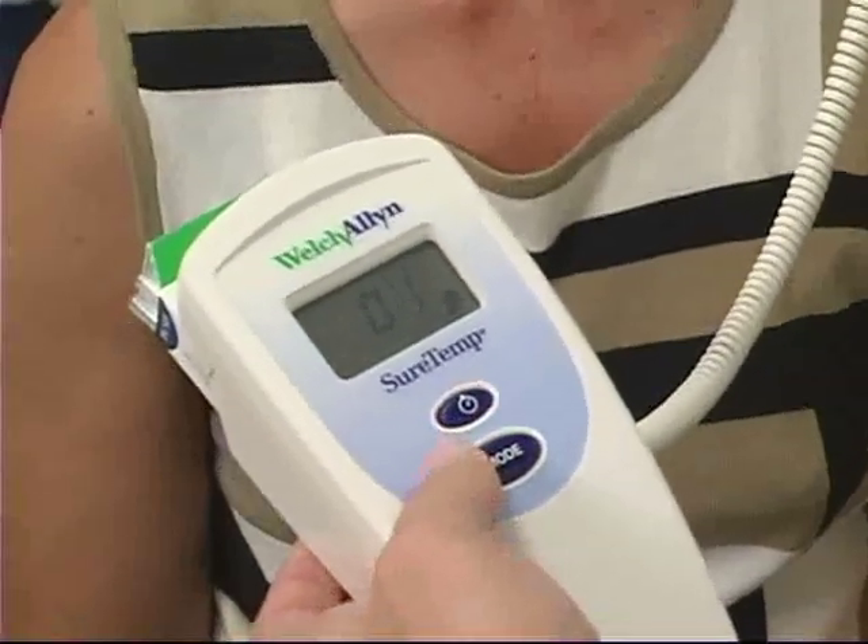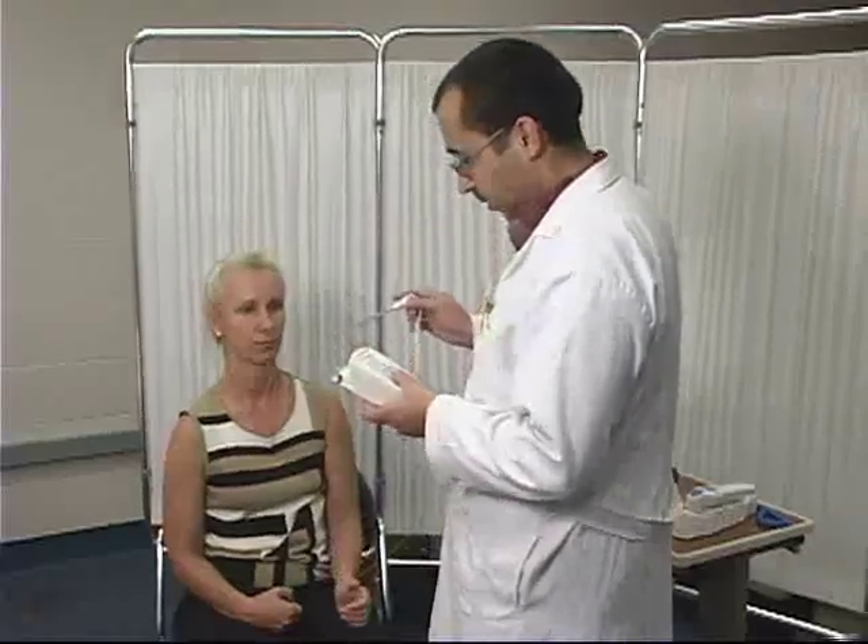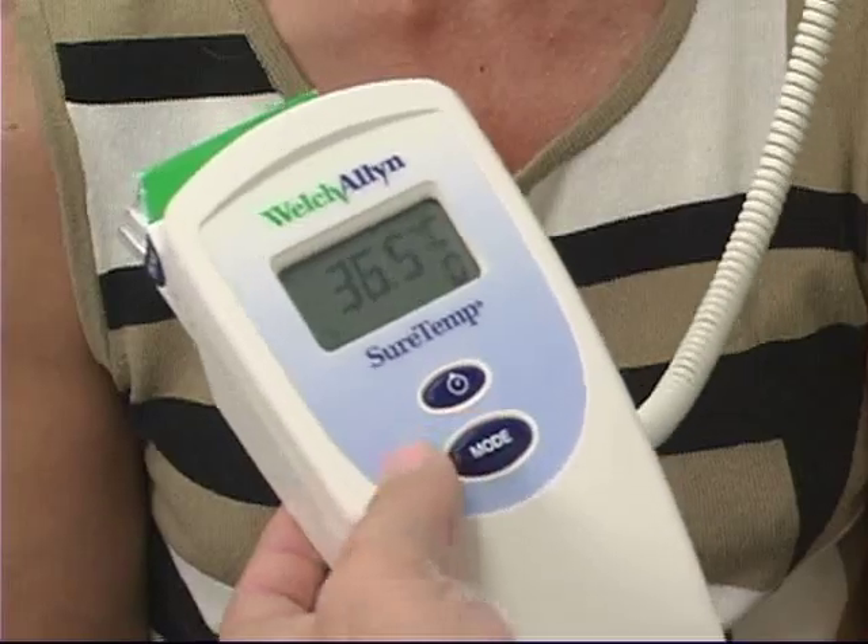Press the button to begin the scan. Then remove the probe once the alarm sounds. Discard the cover and record the temperature.